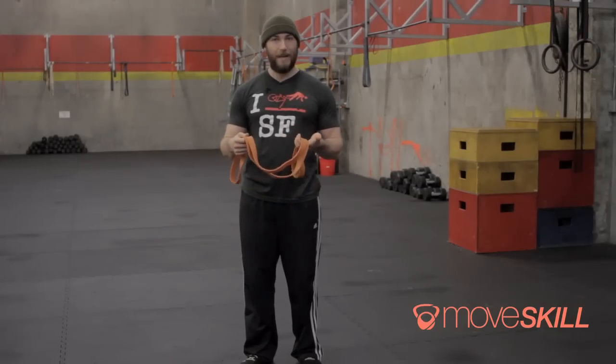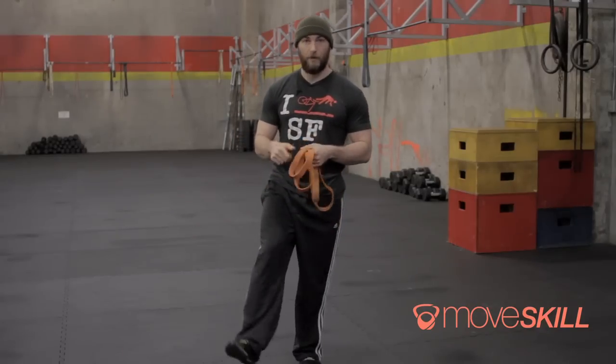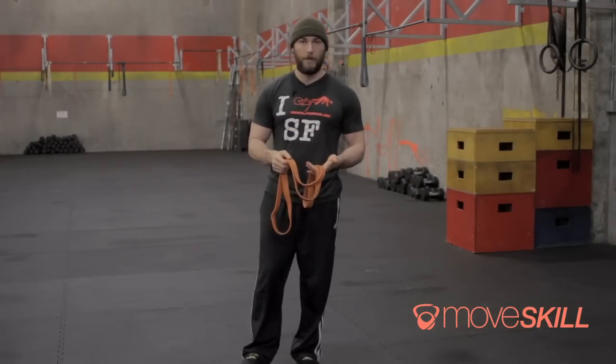What I want to explain is that this is not a passive stretch where we're going to wrap this around our leg and just kind of yank. We're actually going to be working against the pull of the band, and it's almost going to feel like you're doing a little bit of a workout.